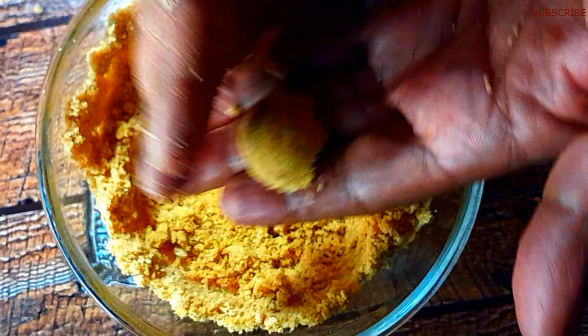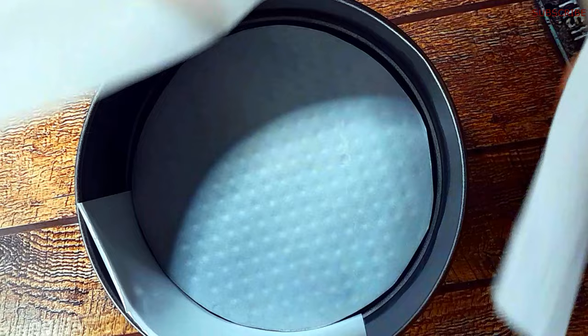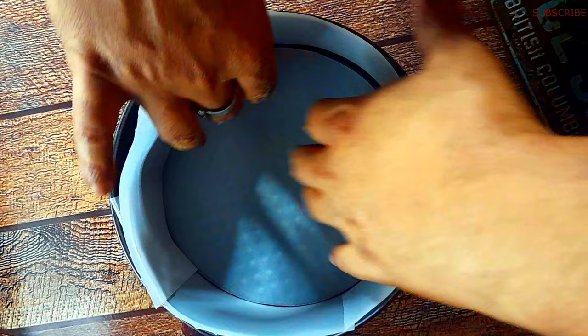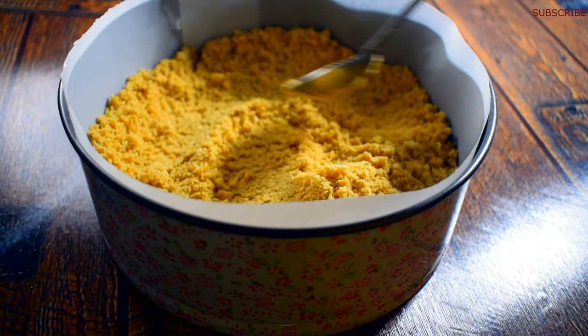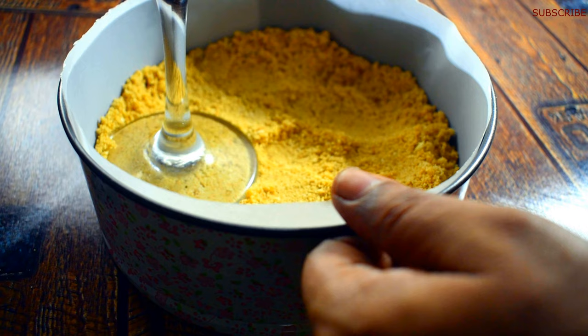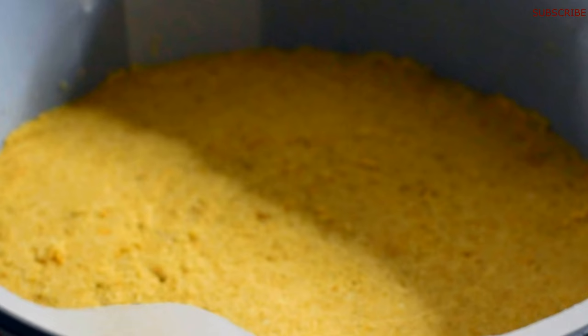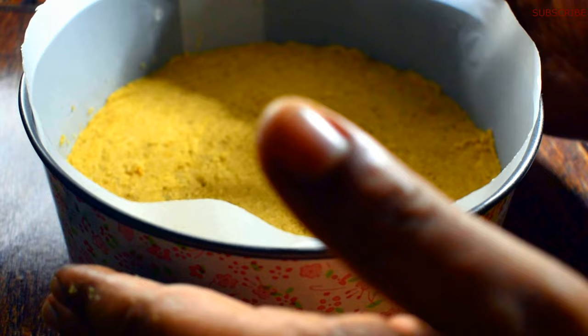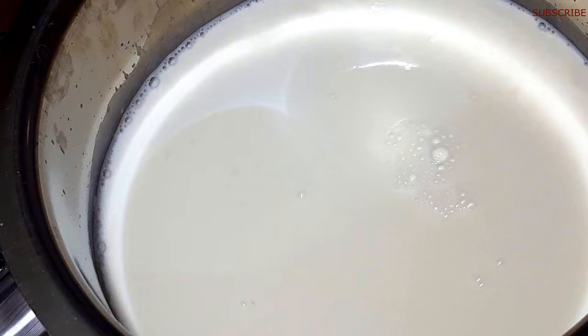केक बानानो जुन्नो — आम्रहा इखानी 7 इंची रख्टा केक मोल्ड यूस करछी। We're going to use a 7-inch cake mold. I'm going to get a wine glass. We'll get the freezer. For the cheesecake, we're going to get 2 liters of heavy fat cream, and the same juice as well. বন্ধ টাকে ছানা বানানো জন্য আমরা যুস করছি চারশো গ্রাম দই।